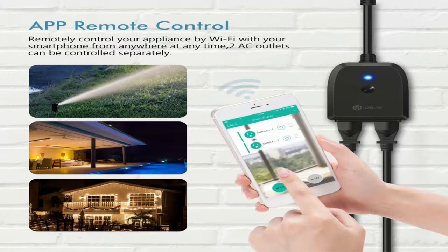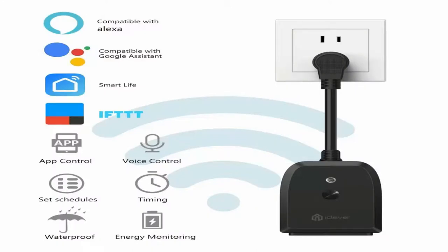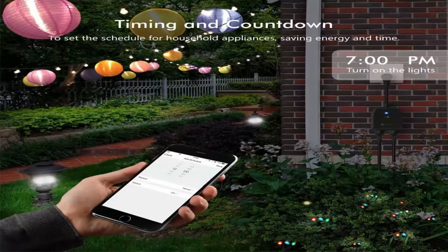This handy power strip plugs into a single outlet and provides plug-in ports for multiple devices. It's so much more than just a simple power strip, however. It can also control your devices through voice commands or our app. You can use Amazon Alexa or Google Assistant to operate your TV, heater, air conditioner, lights and more without leaving your couch.